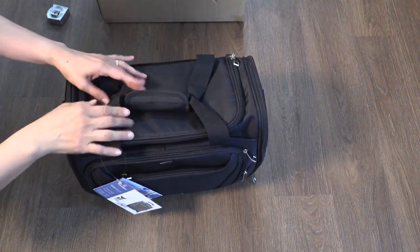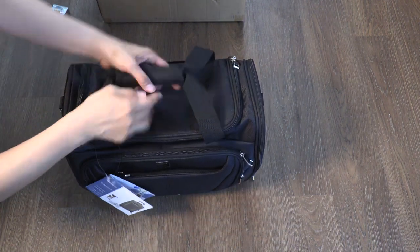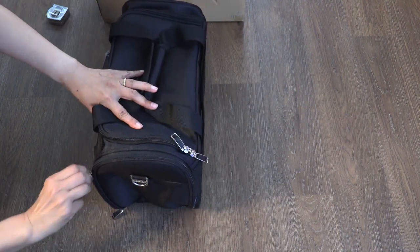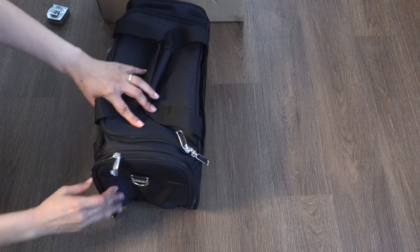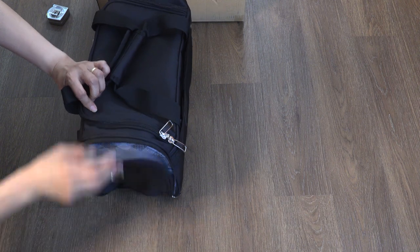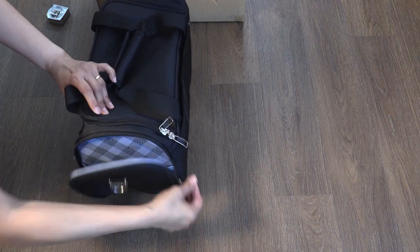It looks like it could be waterproof — it's got that dusty, coated look. There is a zipper on the side; it's going to tighten that corner. Not sure exactly why, but we'll put other items in that side.